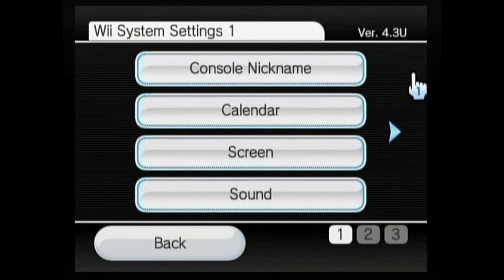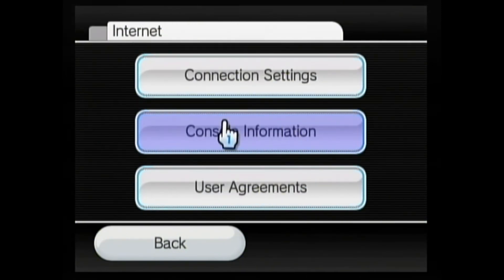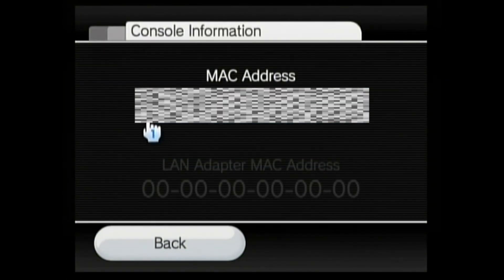We have one more thing to check out — we need to look at the MAC address. We're going to scroll over to the right; we're in screen number 2 here. We go to Internet, and then Console Information. Here's where you'll find your MAC address, so take a picture with your phone, or write it down. You're going to need that number for when we download Letterbomb.